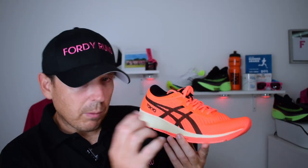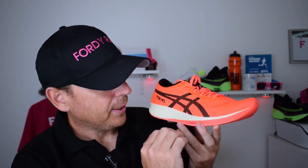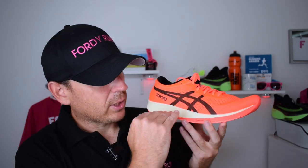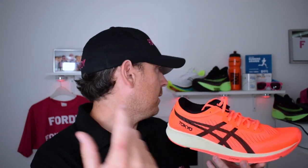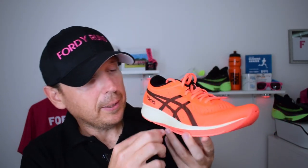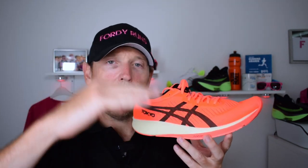It's all about maintaining cooler feet over marathon distance. The stack height is lower, and what's interesting versus other shoes is that the carbon plate is positioned lower — bottom-loaded. Other shoes embed the plate in the middle of the foam, like the Vaporfly's ZoomX, but here they've put it down at the bottom, which gives it a very different feel.